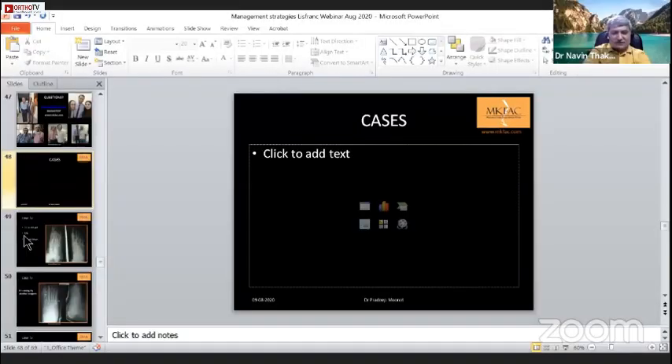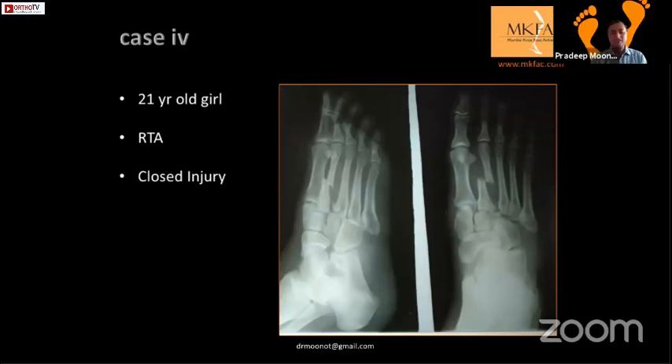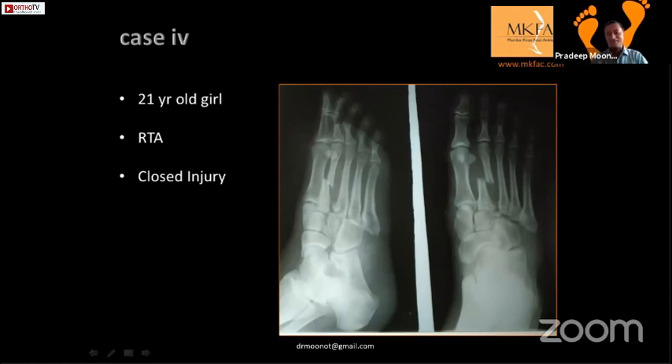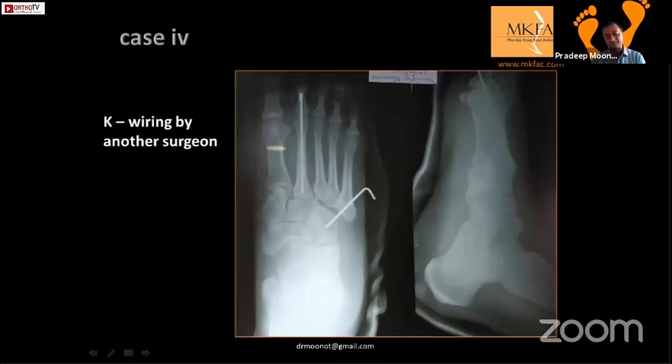No time constraint - don't worry. So this is an interesting case: a 21-year-old girl had a road traffic accident. For the sake of discussion, the treating surgeon did this. It shows that the shaft of the second metatarsal was very important to be aligned for the whole midfoot injury. This is from about three to four years back.